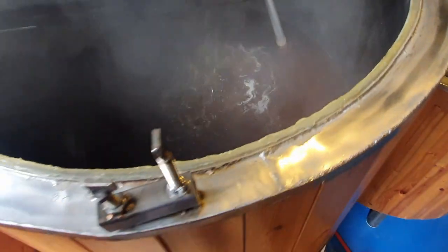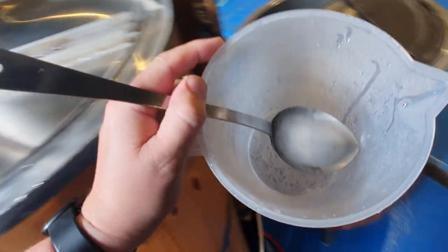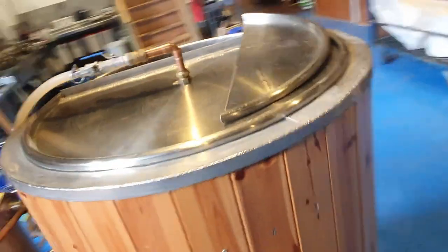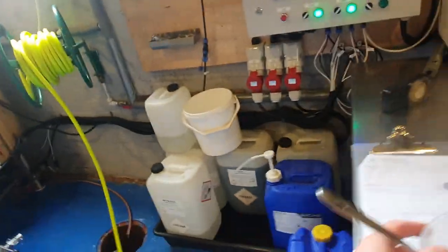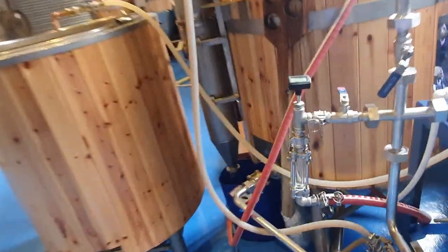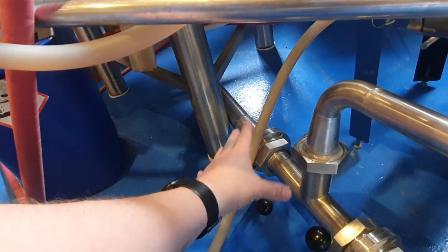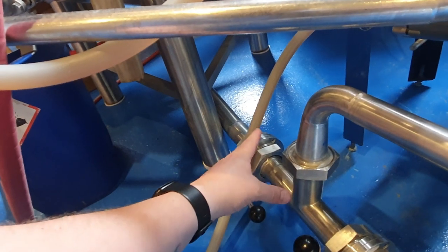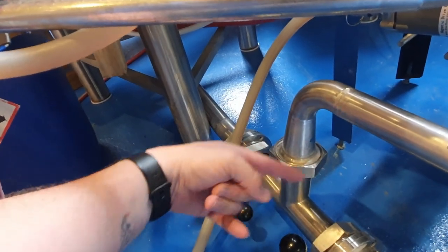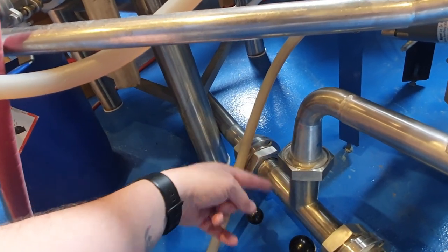So what I'm doing now is we're going to continue to recirculate. I'll rinse this jug out of course. What that's going to do is: the first lot of wort that came out of the mash tun is sat at the bottom of the boil kettle, and it's really quite concentrated stuff. So we want to get that stuff up in circulation so we get a more consistent product.